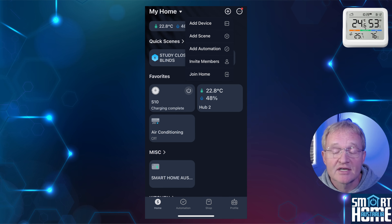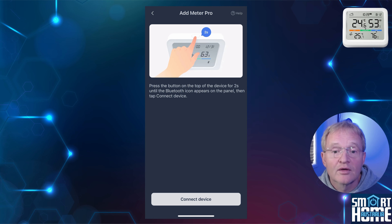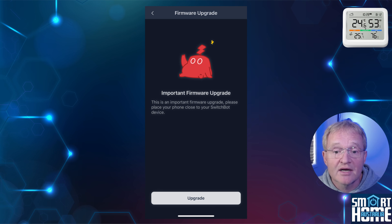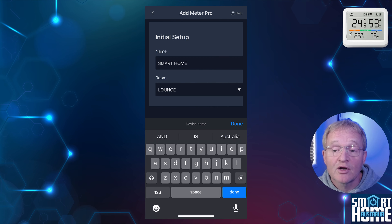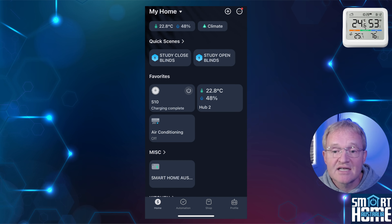Press the plus icon in the top right-hand corner, then press Add Device. The SwitchBot app will bring up a list of devices it finds locally — this list shows not only new devices but those that have been paired before that are close by. Select Meter Pro, then press the button at the top of the Meter Pro for two seconds or until you see the Bluetooth icon on the display. Press Connect Device. In my case, the firmware needed to be upgraded — press Upgrade and wait for the upgrade to complete. Give your device a name and optionally assign a room, then press Done, then press Next. The Meter Pro will be added — press OK.